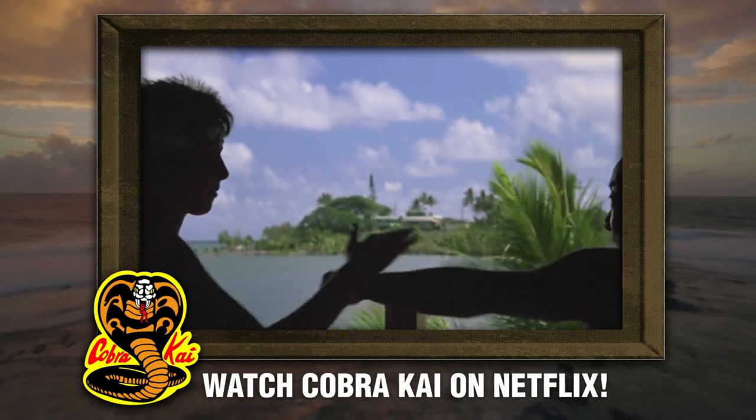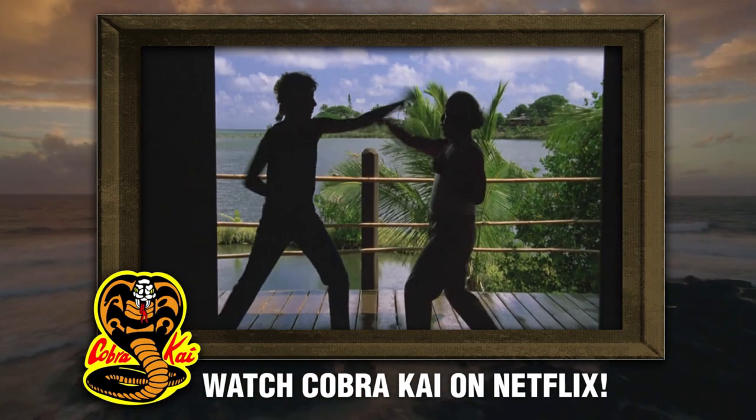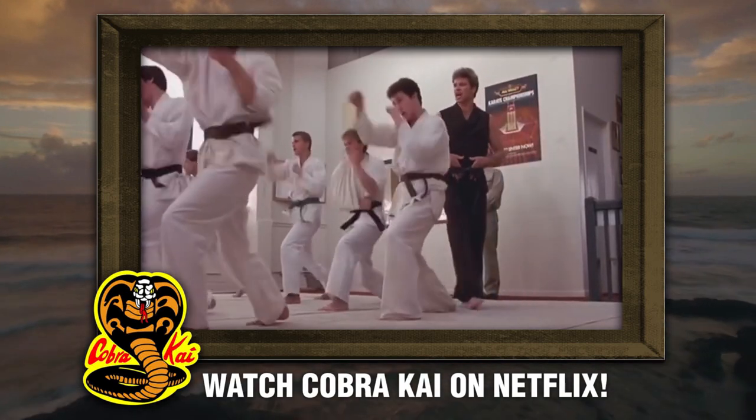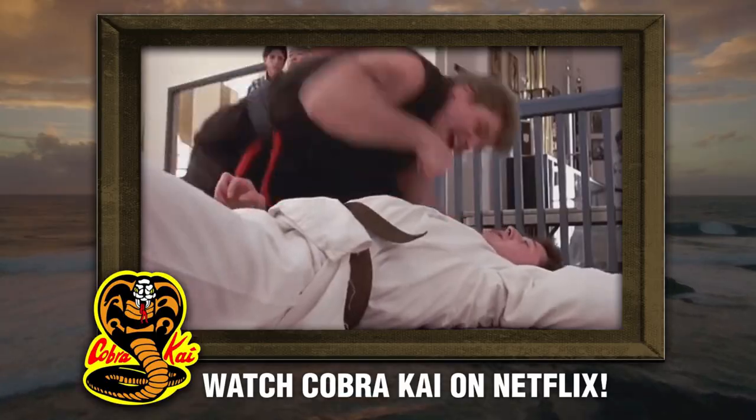With that out of the way, going forward — our previous assessments of Miyagi-Do and Cobra Kai we're not going to go into too deeply now because we've already done a few episodes on that — but we had determined that Miyagi-Do is a version of Goju-Ryu, an Okinawan style of karate, and that Cobra Kai was actually a variant of Tang Soo-Do because of the different Korean art elements peppered into the movies and the series.